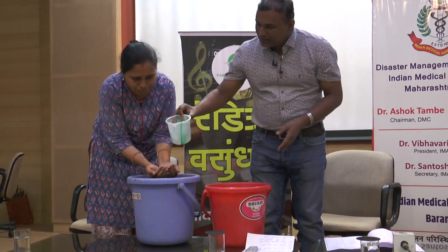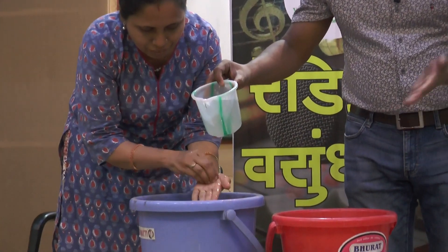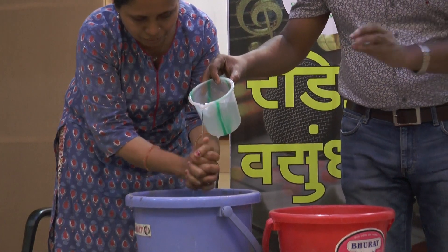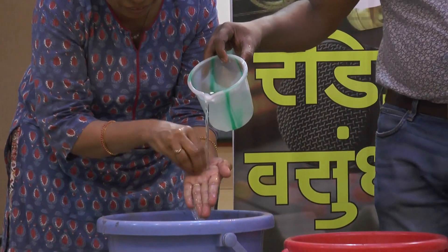I'm going to wash my hands. We need to wash the back of the hand. The palm is next, and then a little bit of water. The next step is clockwise and counter-clockwise motion.